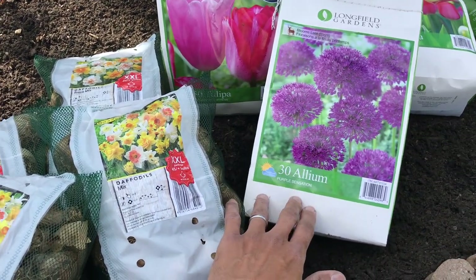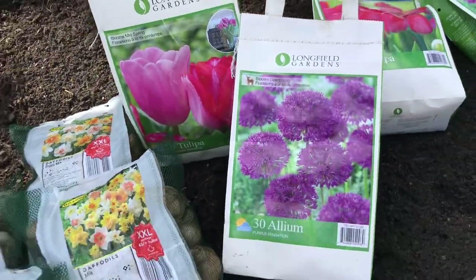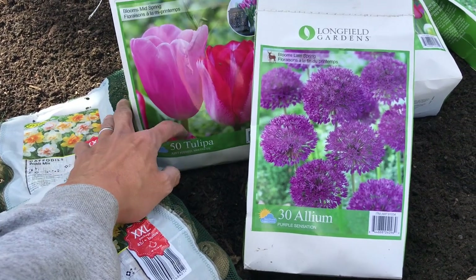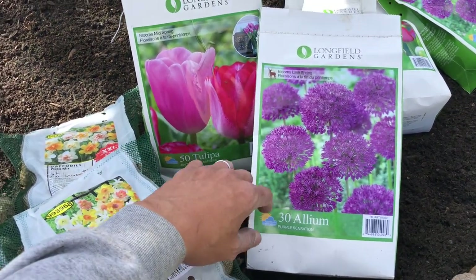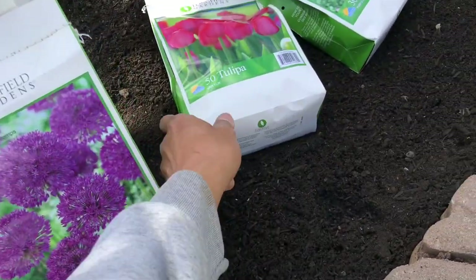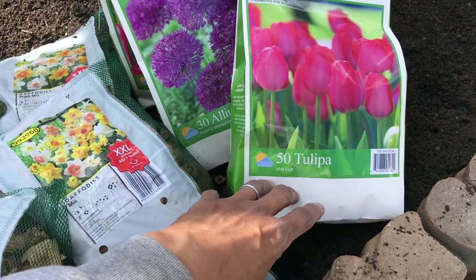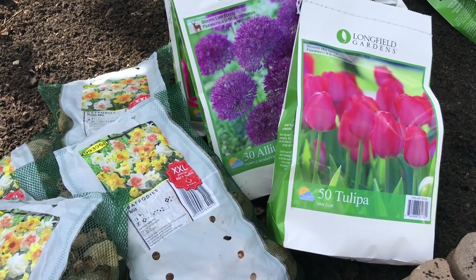I wanted to dot this entire garden bed with a lot of these purple alliums that will be available every spring. Aside from the purple allium and the daffodils, I have tulips. These are tulips called Just Kiss and Mistress — some pink tulips that are goblet shaped and purple plus yellow. I think it would really give us a good show. I have another bag with a Dutch name called Van Eyck. This bulb has a really bright pink close to red hue that I would like to plant in this garden bed.